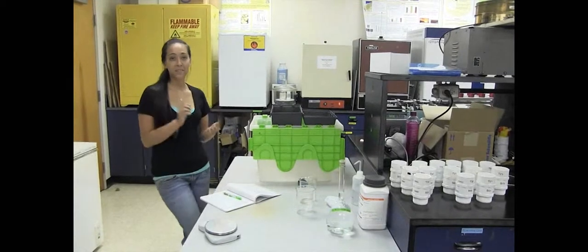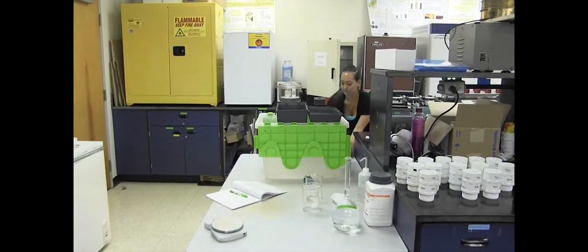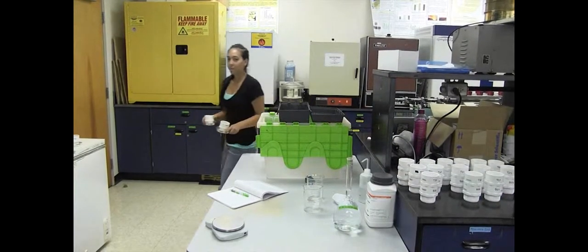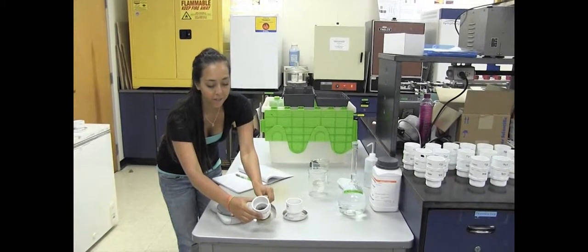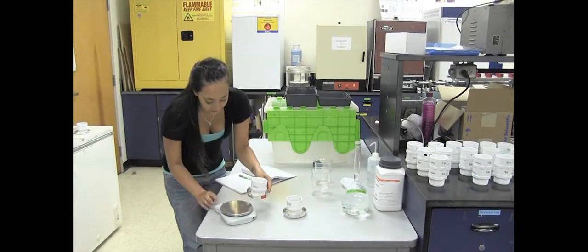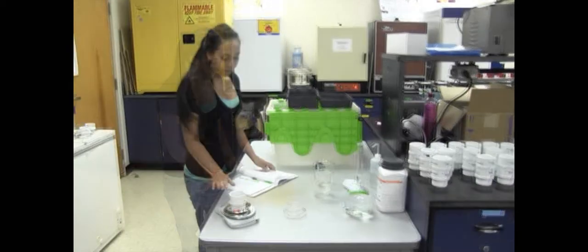Now that it's been 24 hours, our soil that we put in the oven should be dry. This is what they look like after they're dry — see the 53 micrometer one and the 250 micrometer sieve. On our field scale, weigh and record the weight of the dried soil, the sieve, and our tin.